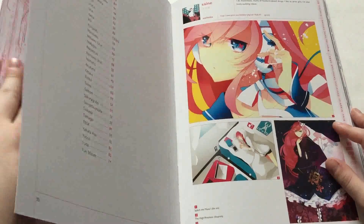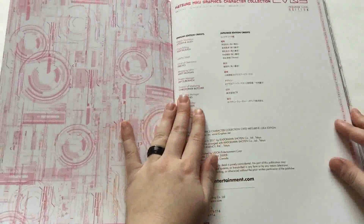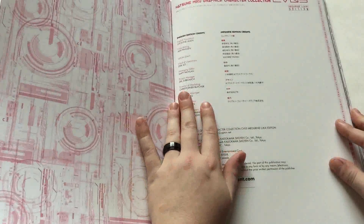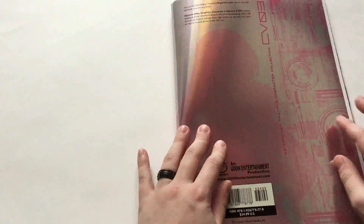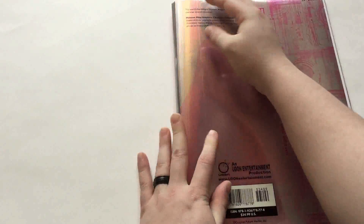And I believe this is the last page to turn to — sure is. English edition credits, Japanese edition credits. And once again, the back — oh, I bent the heck out of this one.